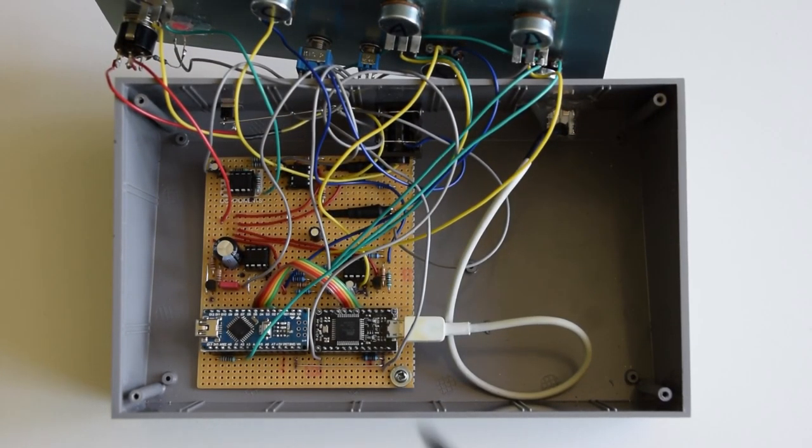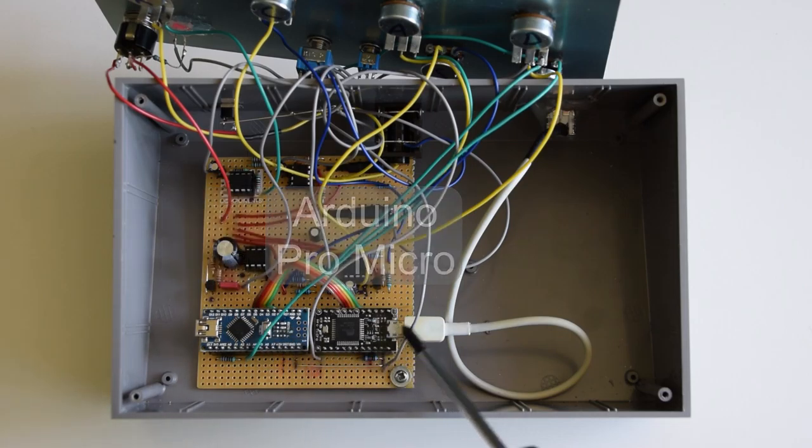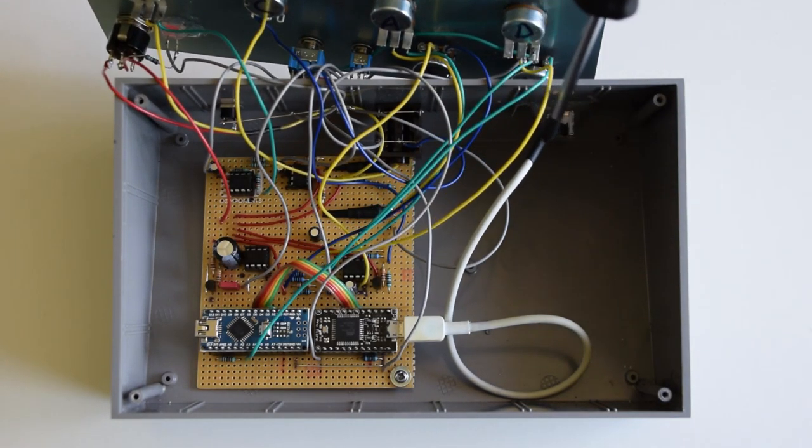The inside is fairly straightforward as well. There's the Arduino Nano alongside the Arduino Pro Micro, which is connected to the USB socket using a piece of an old USB cable. And there's obviously the main filter circuit.